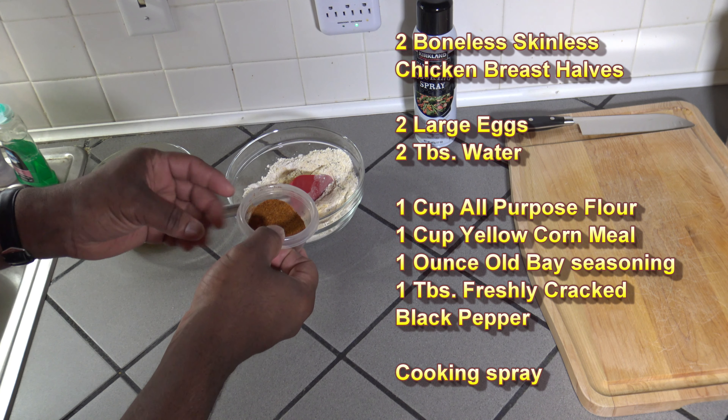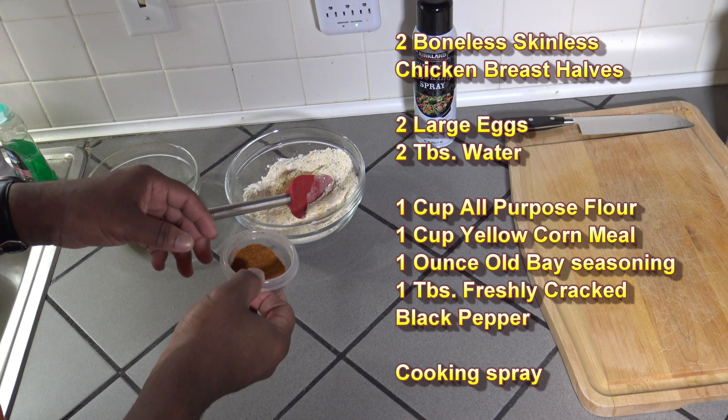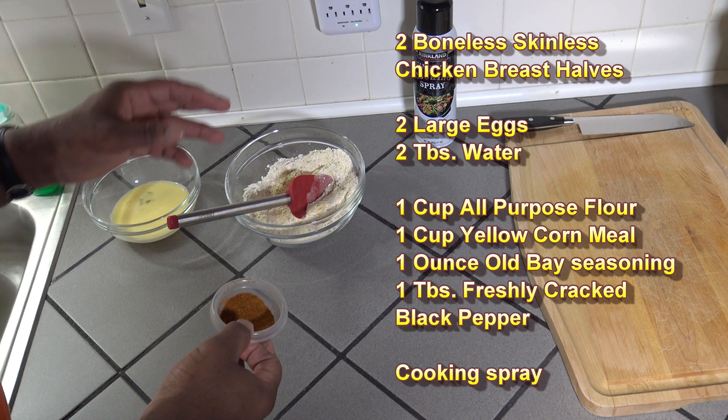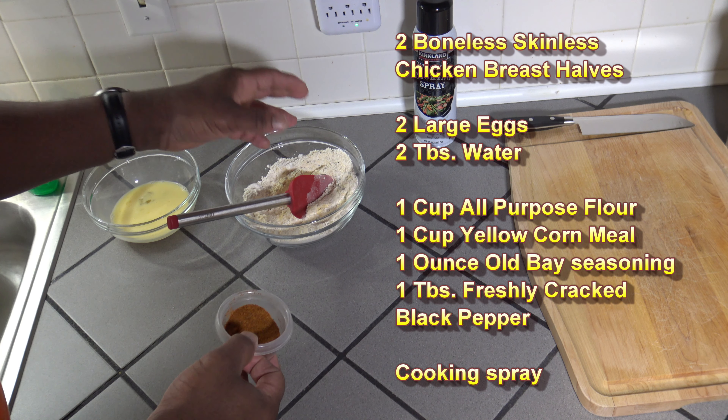I've also got an ounce of Obay seasoning I'm going to be mixing in. You can use whatever seasonings you prefer for flavoring your breading.